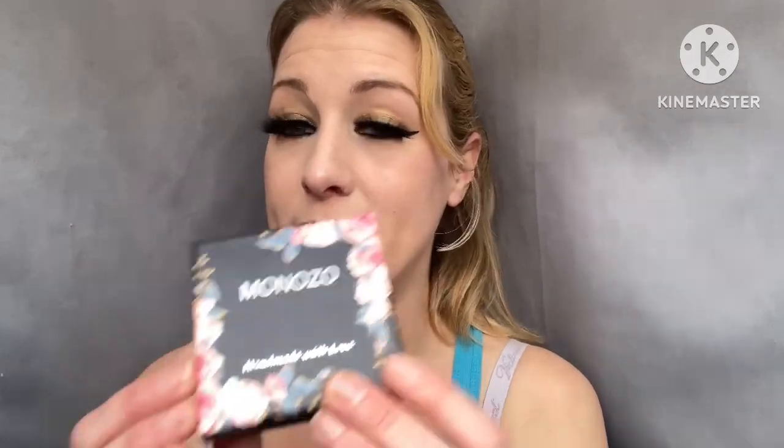So, like I said, I got a bracelet to review from a company called Centenia. They are on Amazon and they have a whole bunch of other things, but I chose jewelry and I got a bracelet. It came in this cute little case, and everything will be down below about this and where you can get your own jewelry from them.